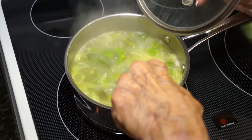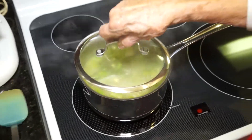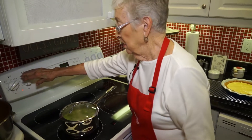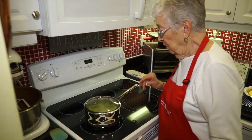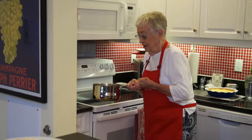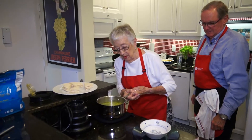I put this on high and I'm going to give it a stir and then turn it down just a little bit. The reason I cut the potatoes small was so they would cook about the same time as the asparagus. I've turned it down so we'll let it cook a little more — we don't want to overcook it or you'll lose the pretty green color. Now the asparagus is nice and tender but not overcooked.